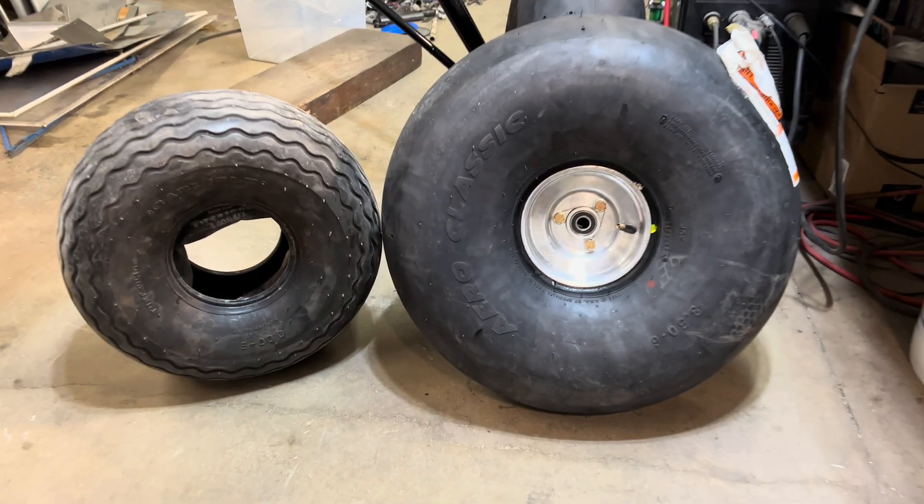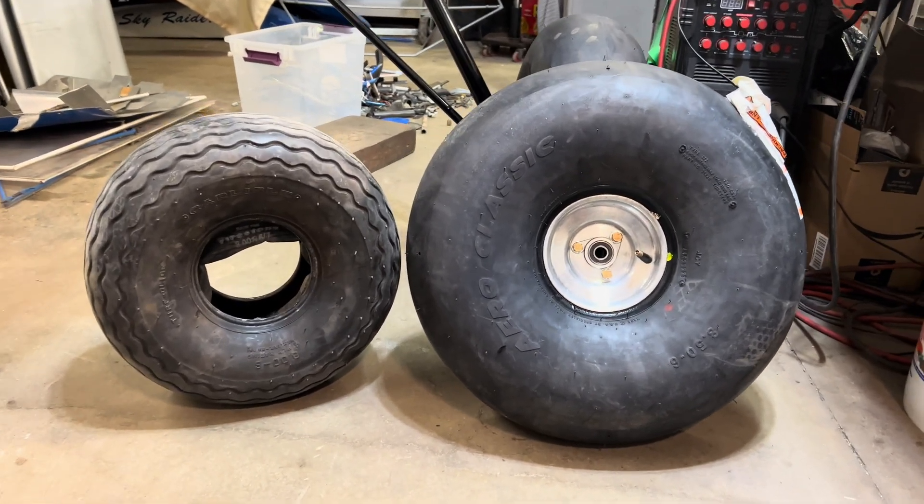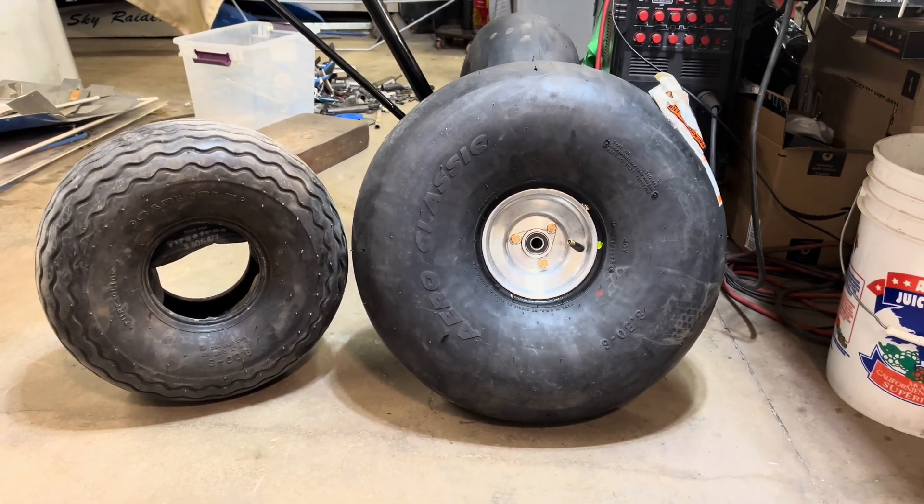Alright guys, tire number two is done and ready to go on. You can really see these two side by side — quite the difference right beside each other, that's for sure.